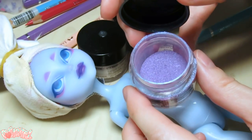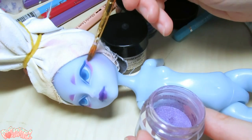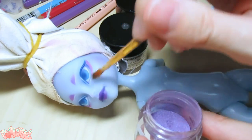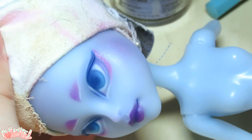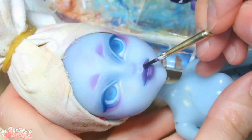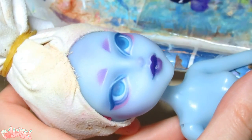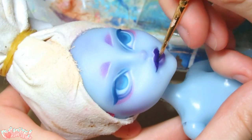For some ghostly pizazz, add some micro glitter to the face. In this case, I think the sparkle makes her feel more ethereal. There always comes a point in a face-up where I can't build up any more saturation with just pencils, so I turn to acrylic paints to finish the job.